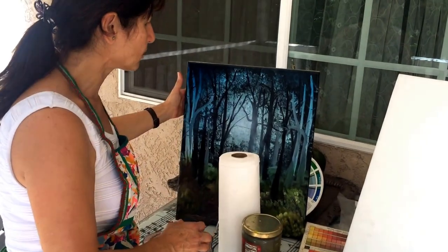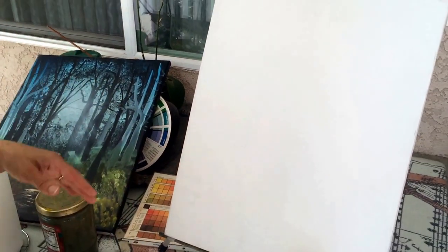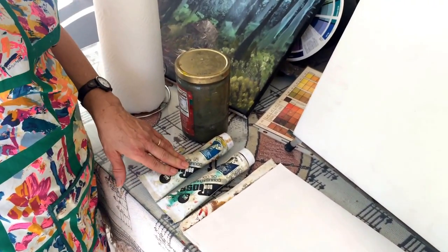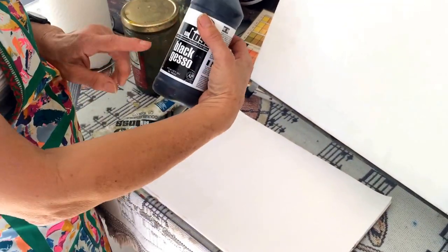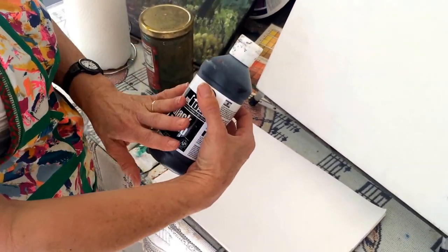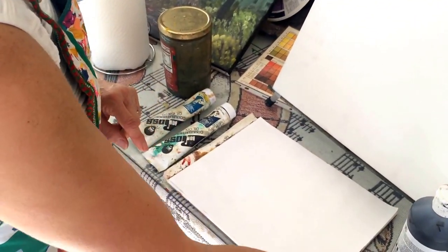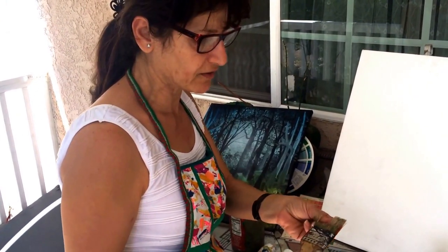First I want to tell you what you need to start. Of course, you need a canvas — as big or as small as you like. You need blue, fellow blue, and you need black gesso. Black gesso is like acrylic — if you don't have it you can use acrylic black paint. You need a brush, and because it's black gesso which is like acrylic, don't buy too expensive one — something very simple, so in case it dries you can throw it away.